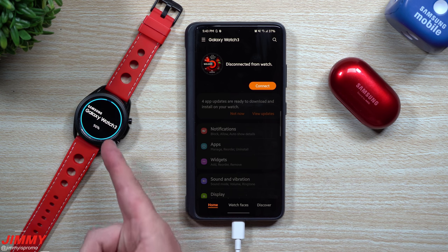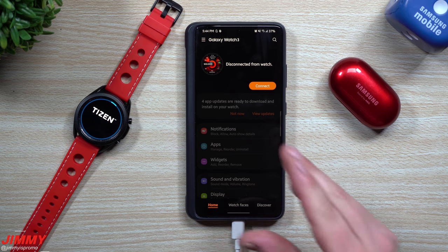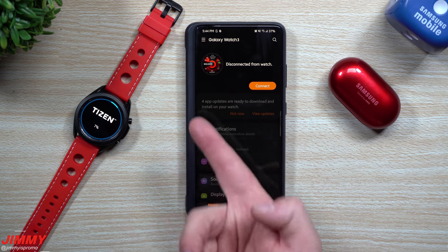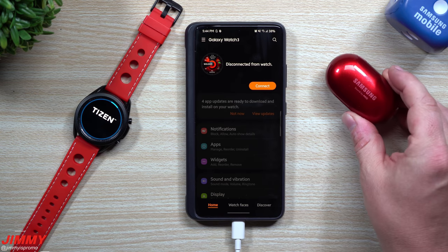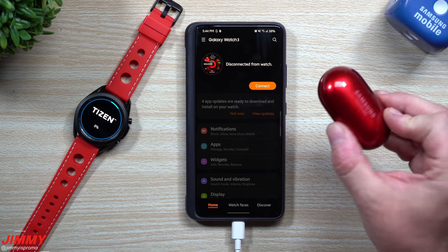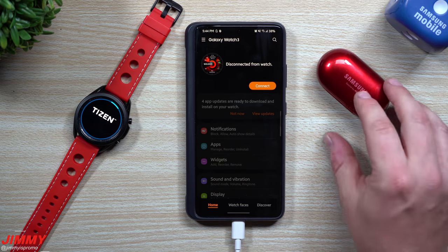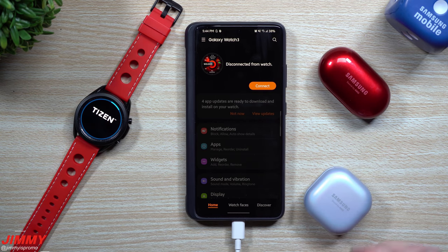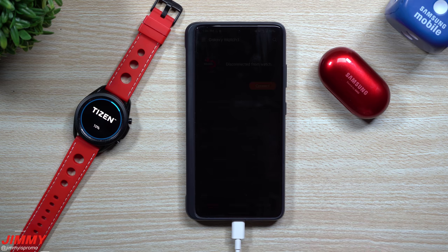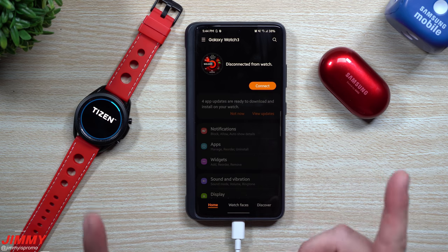As the watch is nearing completion with the update, I want to let you know this Galaxy Watch 3 software update was released about two or three days ago — I just waited until today to shoot this video. For the Galaxy Buds Plus, I believe that update came out around the same time; I noticed it through the Galaxy Wearable application about two days ago as well. I didn't see an update for the Galaxy Buds Live yet, but if you guys notice updates for other Samsung accessories, write it in the comments below so everyone else knows.